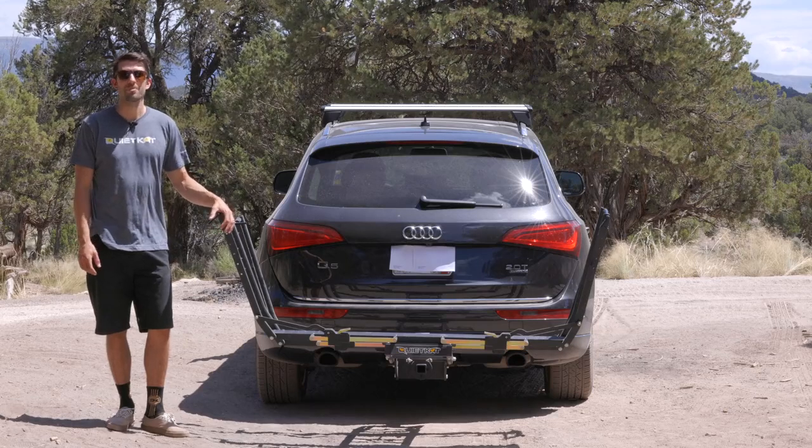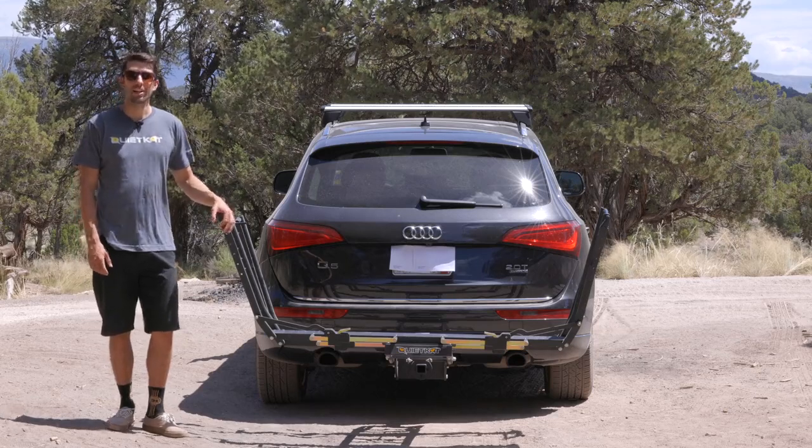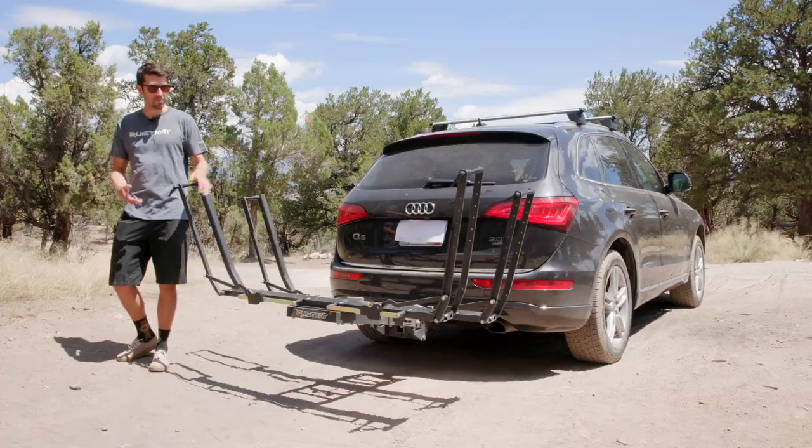Hey everyone, I'm Stefan, Head of Product Development at QuietCat. Here to introduce the all-new Pivot Pro Hitch Rack.